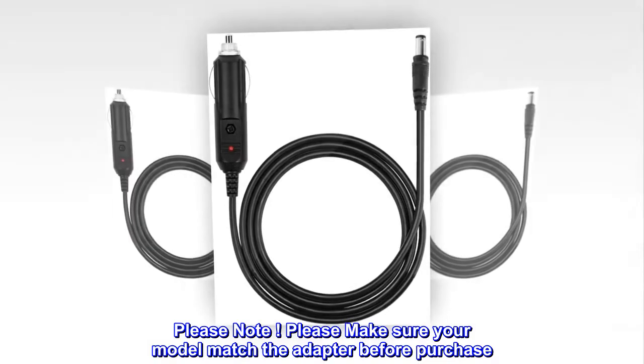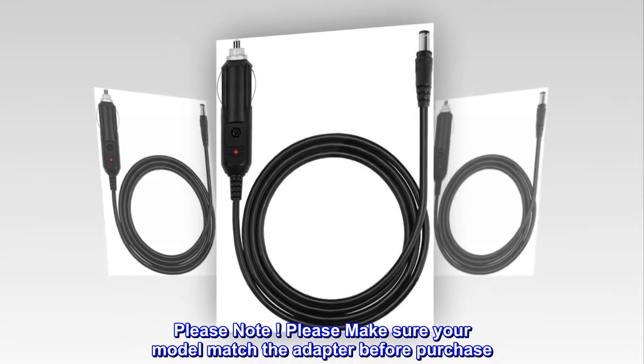Please note: please make sure your model matches the adapter before purchase.